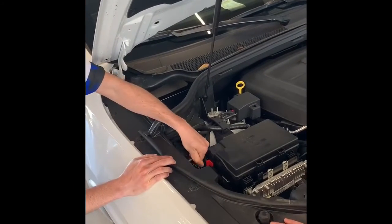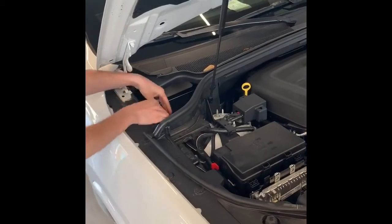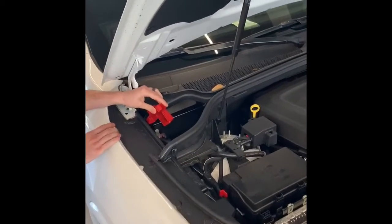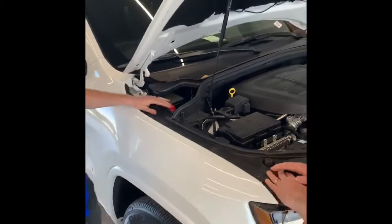Negative goes here on the black — just remove this grommet attached to the body and frame. Positive is attached right here; just remove this plastic cover and it's going to be right there. So as always, red goes to red and black goes to black. This is a special feature that you'll only see in the Grand Cherokee and or the Durango with the automatic stop-start feature.